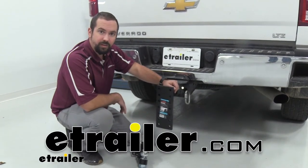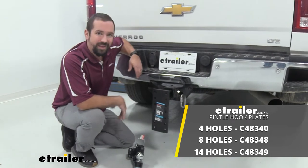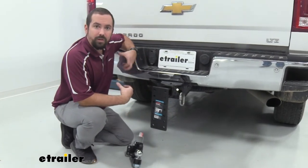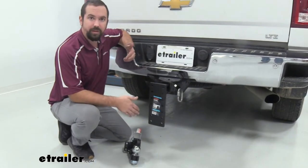Hello neighbors, it's Brad here at E-Trailer and today we're taking a look at the CURT adjustable pin-toe mount for a two and a half inch hitch. This is going to be great when towing your trailers with the lunette ring and this allows for a lot of adjustability.